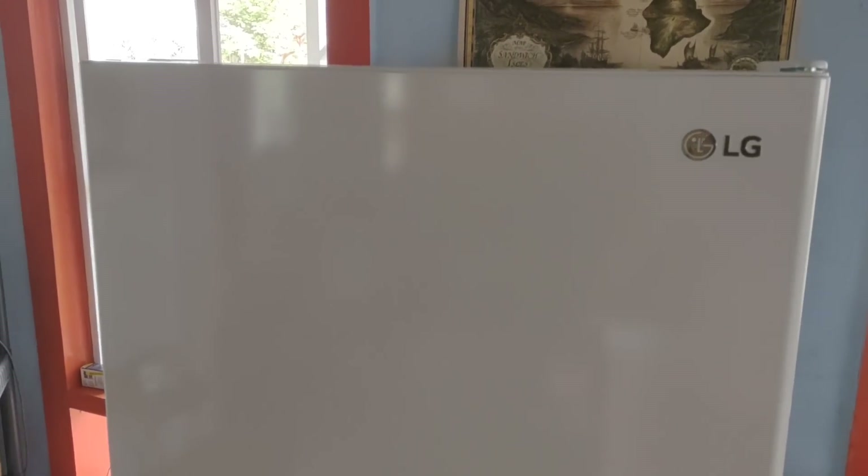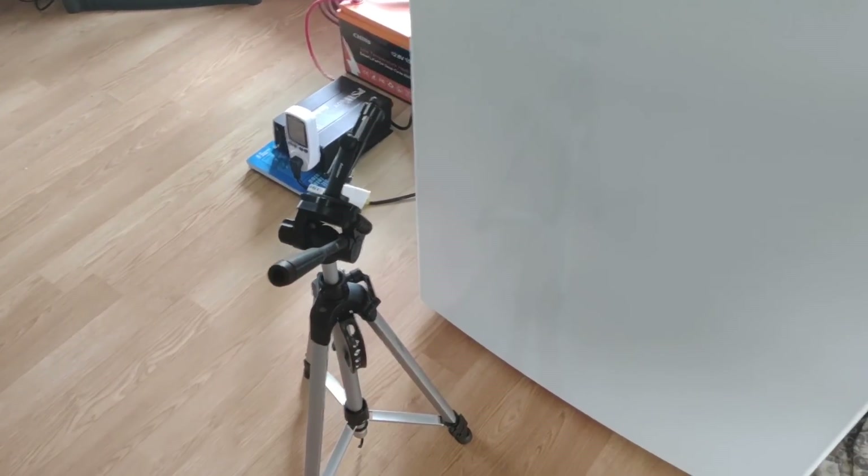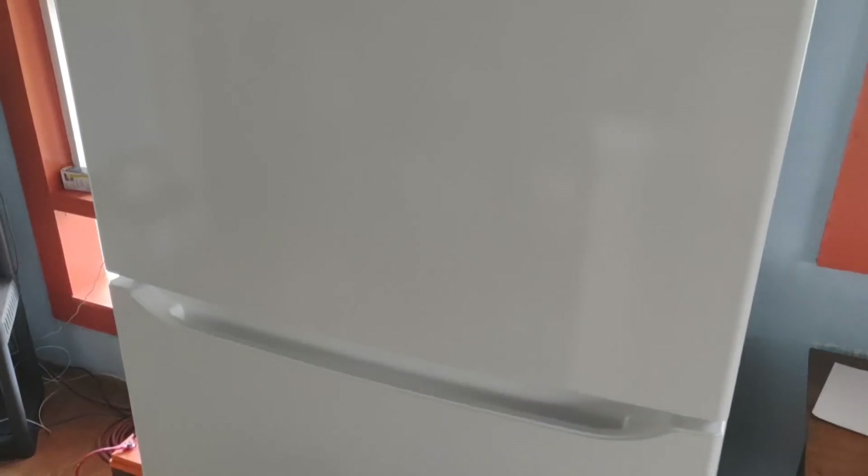If you missed the earlier video about this refrigerator, it's an LG — I think it's the LTCS 220W, though I'm not sure about those exact numbers. It's supposed to be a very popular off-grid refrigerator that uses very little power, and it has been performing well. Just wanted to let you know that's what we're testing.